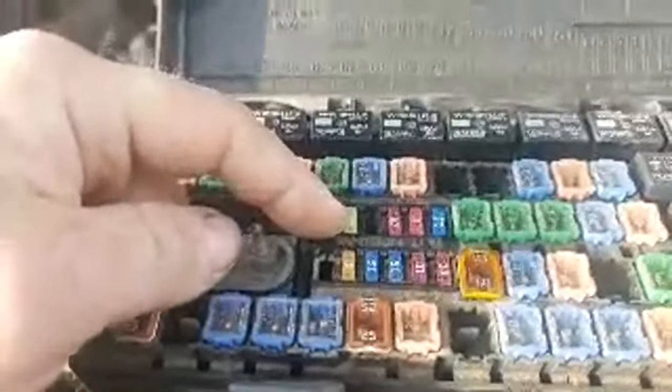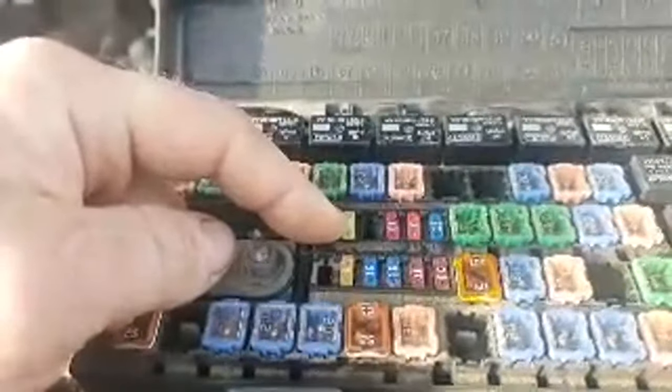That 20-amp fuse burns up, and there's a technical service bulletin for it — a relocation kit you can get at the dealership. It takes that 20-amp fuse and moves it over to one of the larger fuses with bigger wire ends so it can handle more load and doesn't burn up. So it moves over here and then you can turn your fuel pump on. Those are the number one and number two problems with 2013-2014 F-150s — check those two things first if your truck won't start.